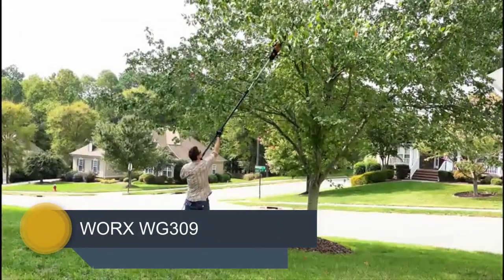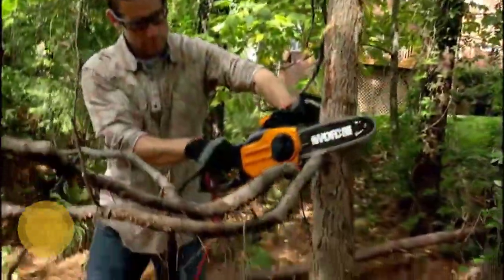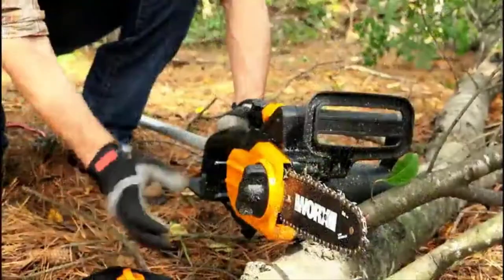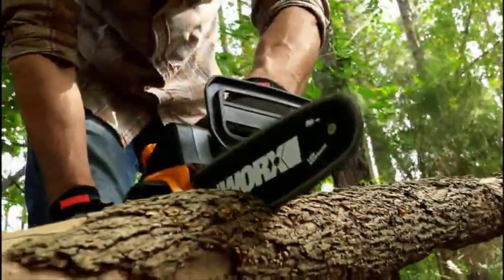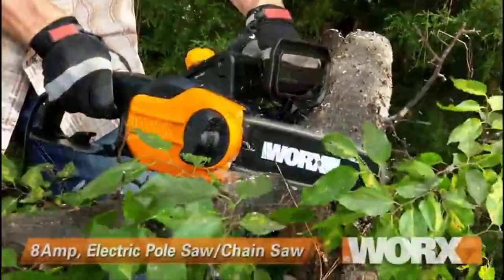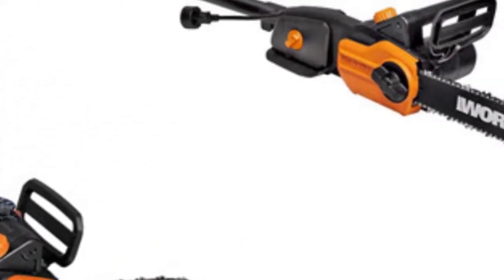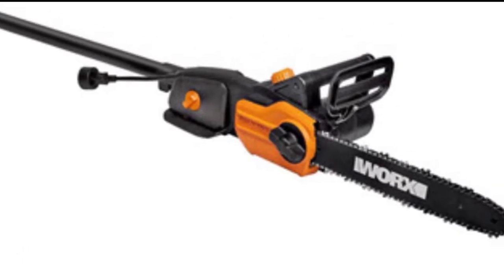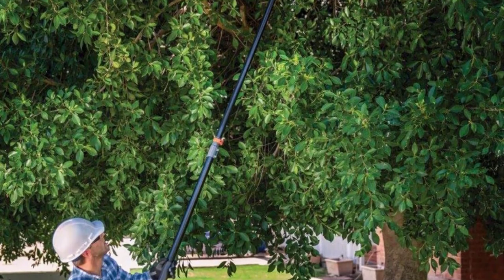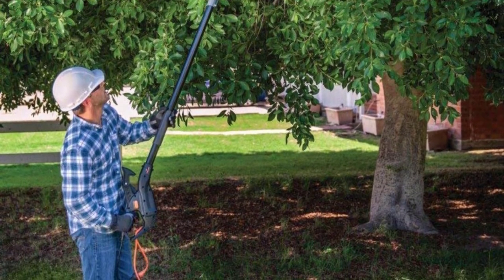Number 2: WORX WG309. A 2-in-1 multipurpose chain and pole saw, this durable saw comes with a plastic build finished in a combination of orange and black. This 8-foot extendable pole saw and 2-foot chainsaw body weigh about 10 pounds. It's completely lightweight, easy to install and use, with one press button for hard to reach areas. It includes a rotatable handle for comfort and convenience. It features an innovative auto-tensioning system, and has a powerful 8-amp motor suited for light to medium trimming and pruning of trees and branches.